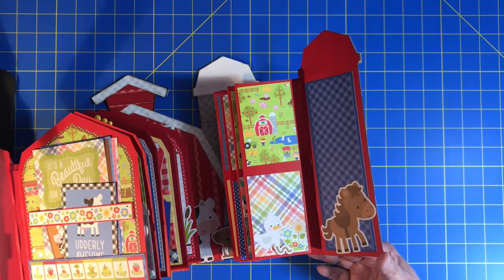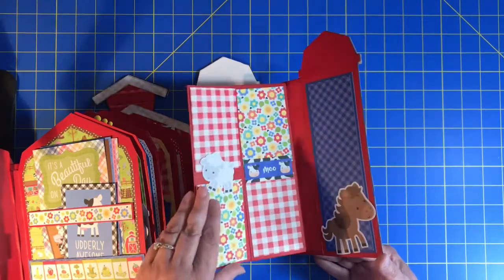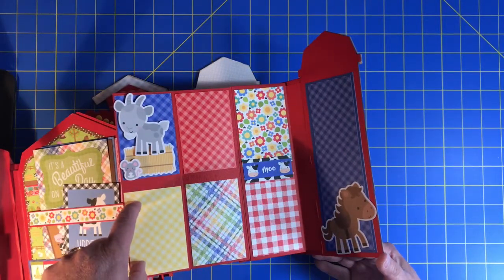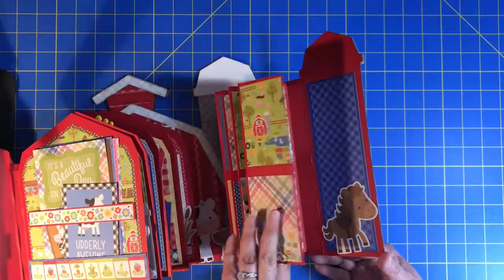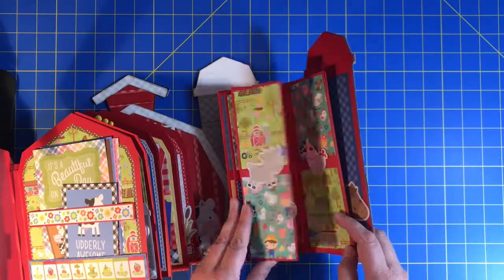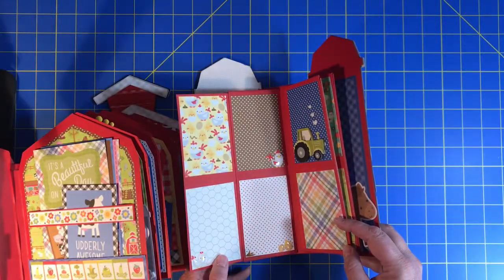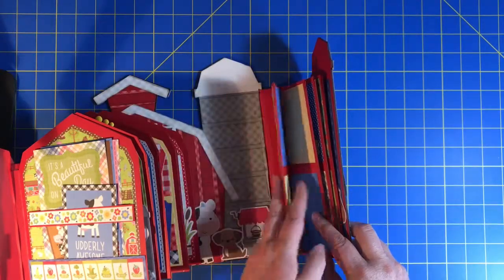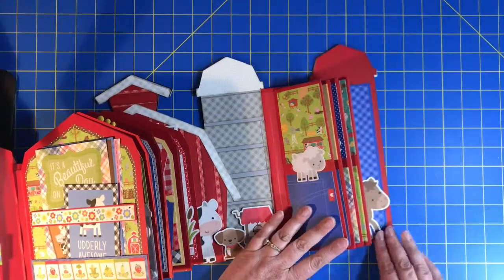He ran around and took all these pictures, and it was just adorable. Well, I sat and held a baby bunny, because priorities. So this flips out — these are sized to fit Instax-size pictures. I also have a photo printer upstairs that will print them really small like that — I think it's like business card size. That's what this section of the album is intended for: all of these little pictures that he took of the different animals. He actually took a picture or two of me and a couple of himself. It was really cute.